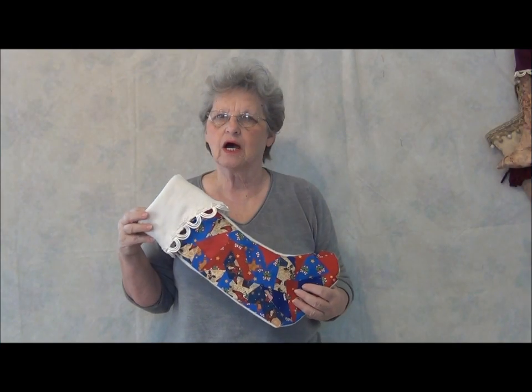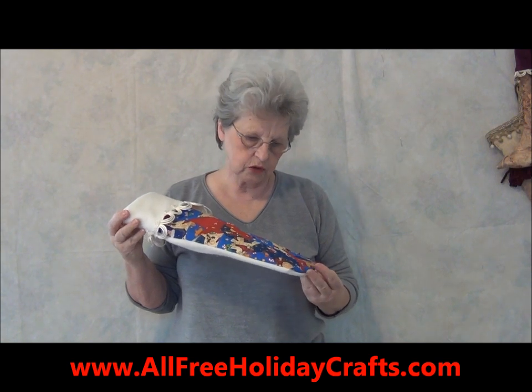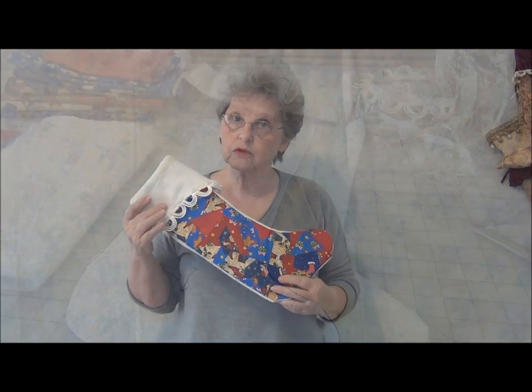Hi, I'm Carolyn Wainscott and today on AllFreeHolidayCrafts.com, I'm going to show you how to make this quick and easy patchwork Christmas stocking.